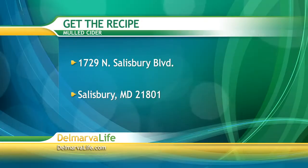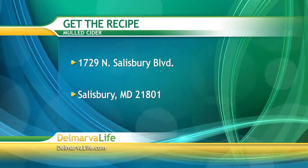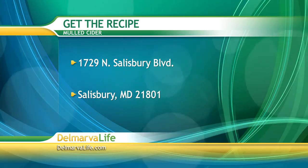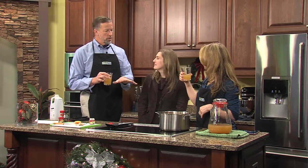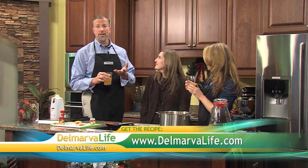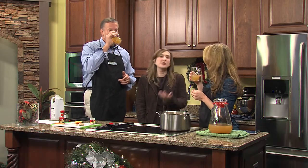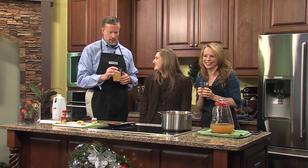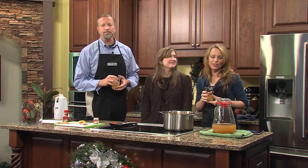If you want the recipe for the mulled cider, send a self-addressed stamped envelope to 1729 North Salisbury Boulevard, Salisbury, Maryland 21801 — and make sure you let us know you want the mulled cider recipe. Now, this was already prepared through the magic of TV. You can serve it chilled or warm — whatever you prefer. It really does taste like apple pie.